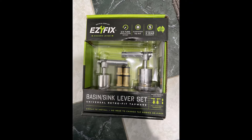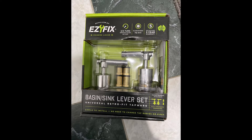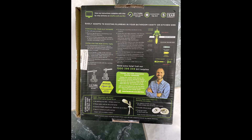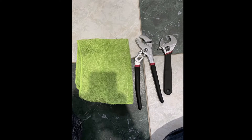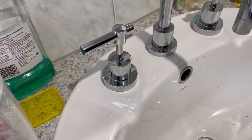In this video we're going to teach you how to replace a three-quarter or a one-quarter turn tap. The kit we are going to use today is the Easy Fix kit from Bunnings Warehouse — this is the basin and sink lever set. It comes with all the instructions required to make installation easy. The equipment you're going to require for this job will be an old microfiber cloth without any holes, channel lock pliers, and an adjustable spanner.